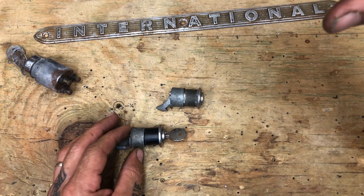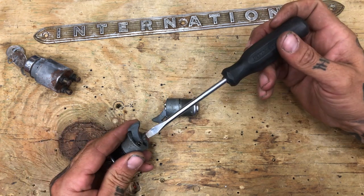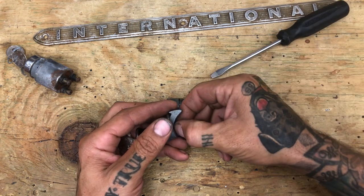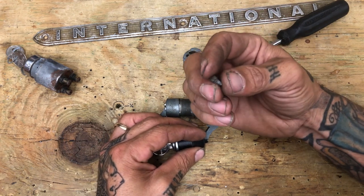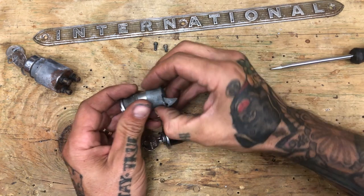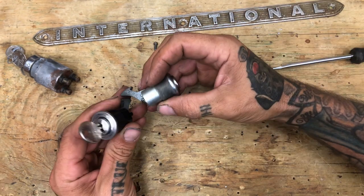The only thing that's different between these two — let's just take it apart. They both have this retainer ring on the back with one single screw. If you're missing this screw, it is a 6-32 thread and it's a quarter inch long. Retainer's off; looking at the back side, they're the same.